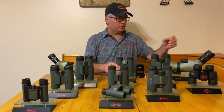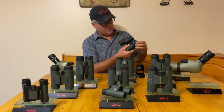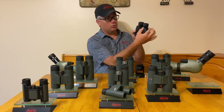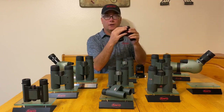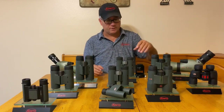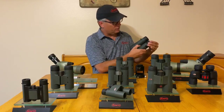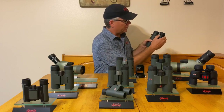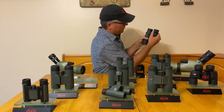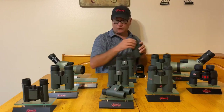Now there are a lot of different ways of doing this. Some mostly inexpensive models will have a diopter control on the right barrel that you twist back and forth simply to adjust. Others will still have them on the right barrel but will be a locking mechanism like the Genesis here. In this case, we have to actually lift it up and slide it back and forth and then pop it back in place to adjust it.